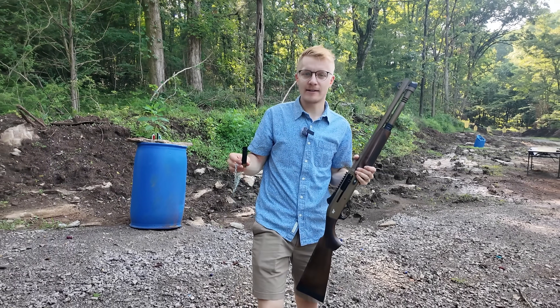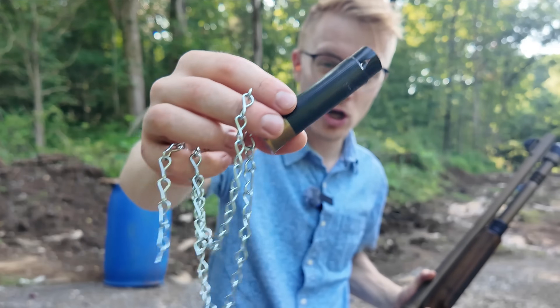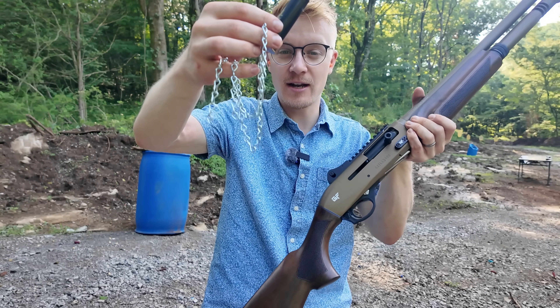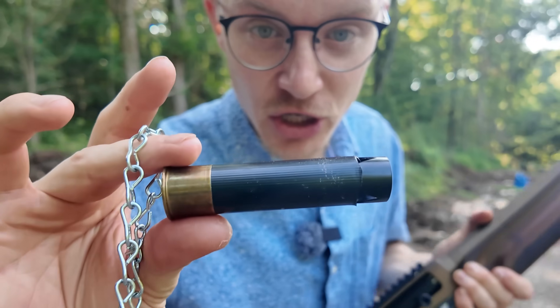Welcome to Civilian Tactical, Pirate Edition. Today, with the help of a professional reloader, we're going to take pirate chain shot — a popular cannon shot — and adapt it to be a professionally loaded shotgun shell.